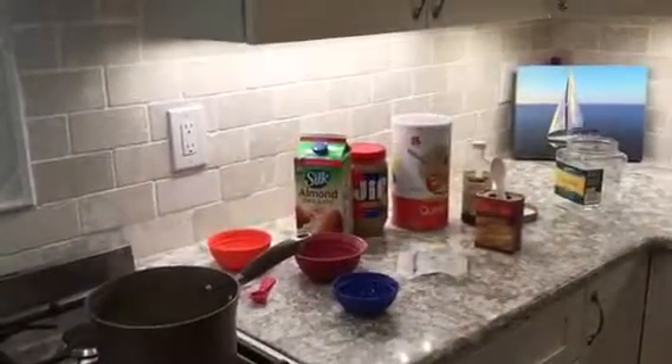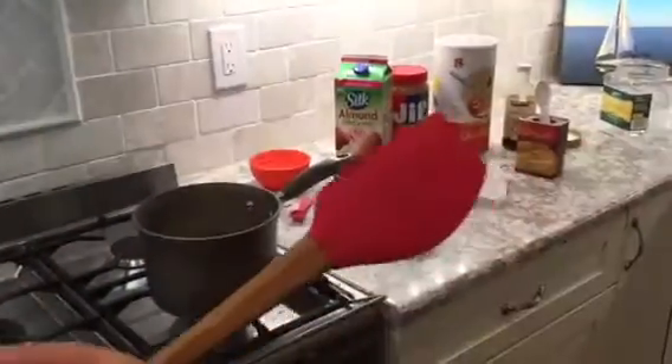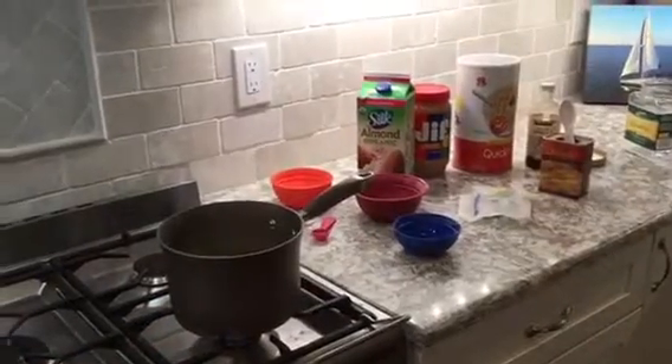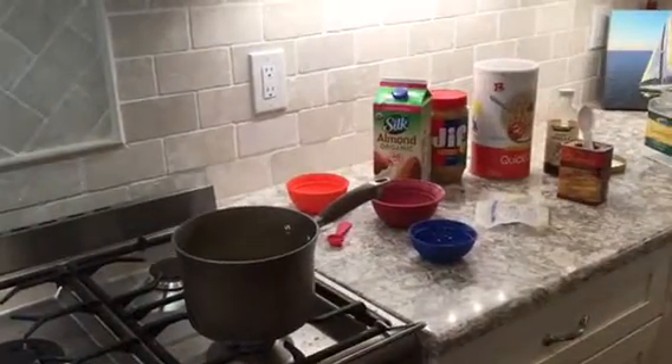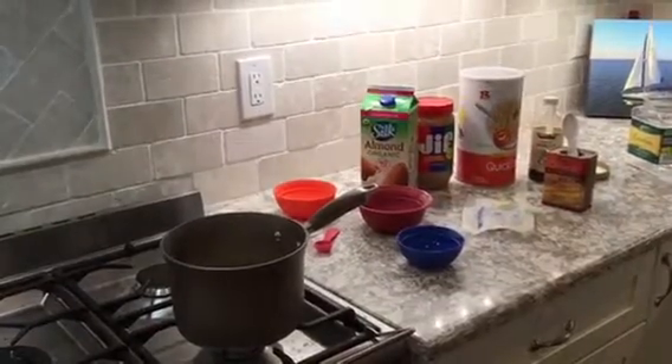Now I am going to get a spoon. If you use a metal spoon, it will give the cookies a weird taste. So if you have a wooden spoon — then I found one.